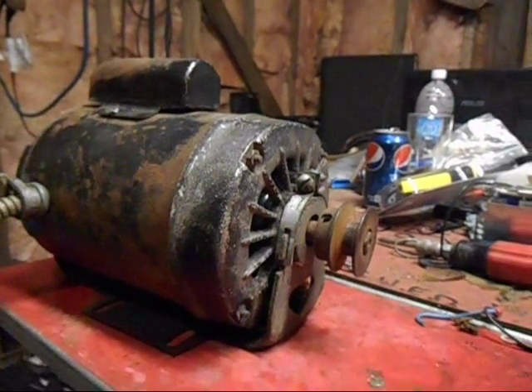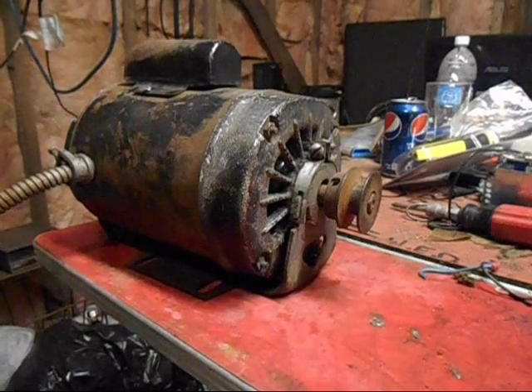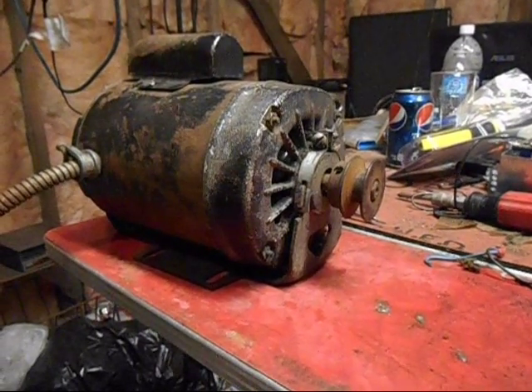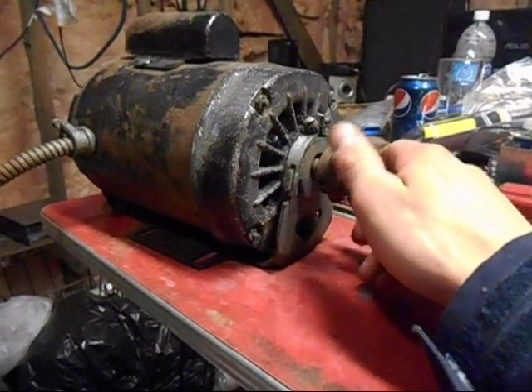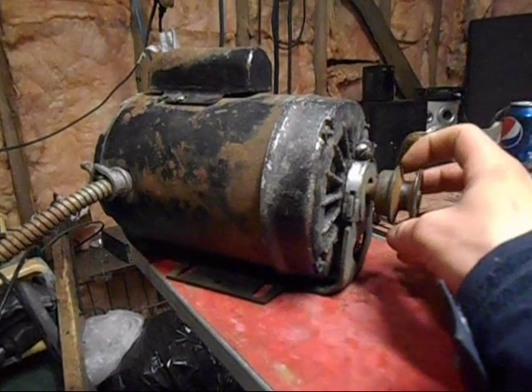It's got sealed ball bearings in it. I don't understand — it's an older motor, but those sealed ball bearings... I'm pretty sure it's old anyway, sitting in a shed forever. These bearings are pretty dry, as you can tell.